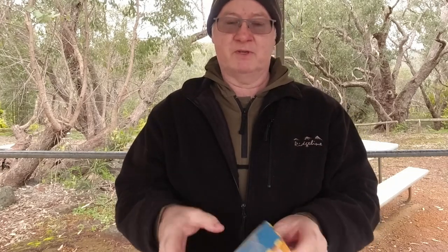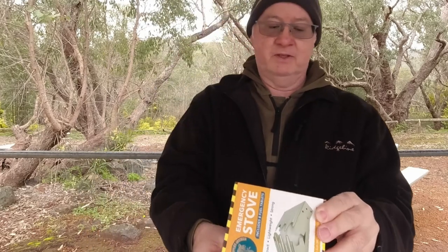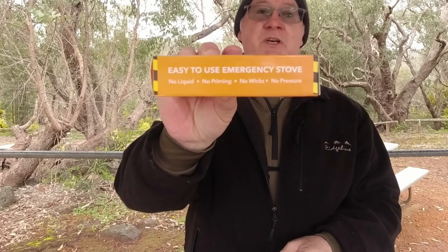We'll look over the box first and see what it says on it. It says: easy to use emergency stove. No liquid, no priming, no wicks, no pressure.